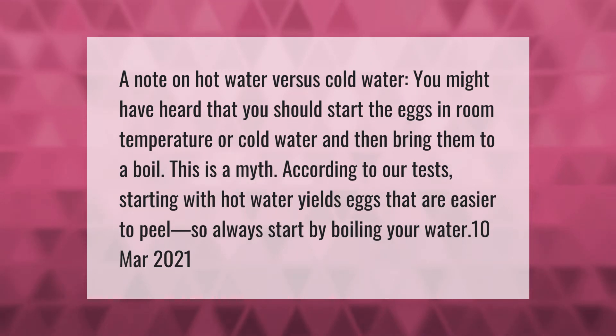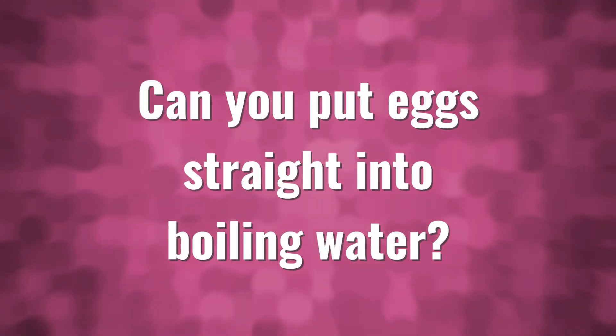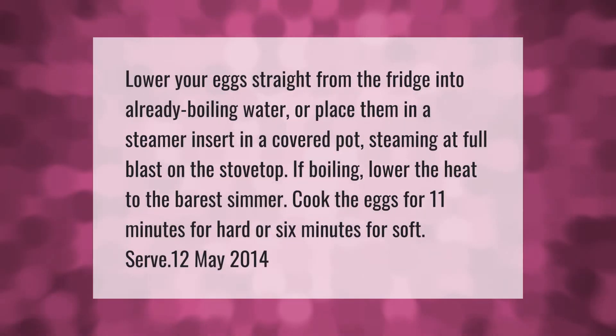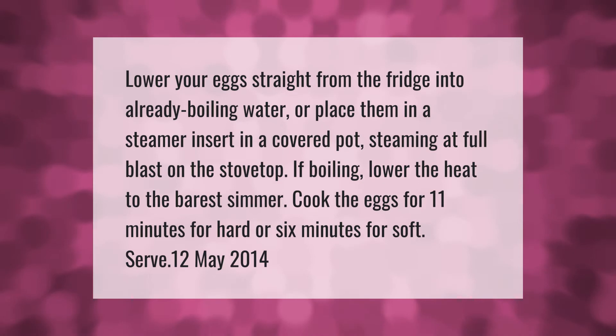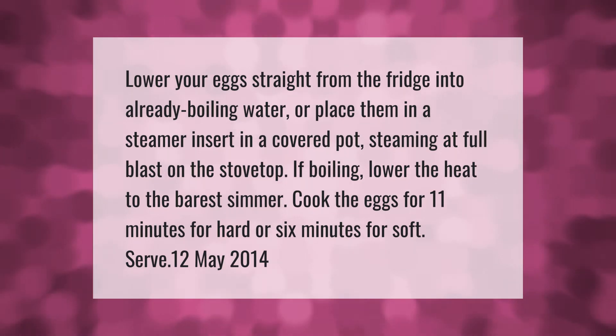Lower your eggs straight from the fridge into already boiling water, or place them in a steamer insert in a covered pot steaming at full blast on the stovetop. If boiling, lower the heat to the barest simmer. Cook the eggs for 11 minutes for hard or six minutes for soft, then serve.